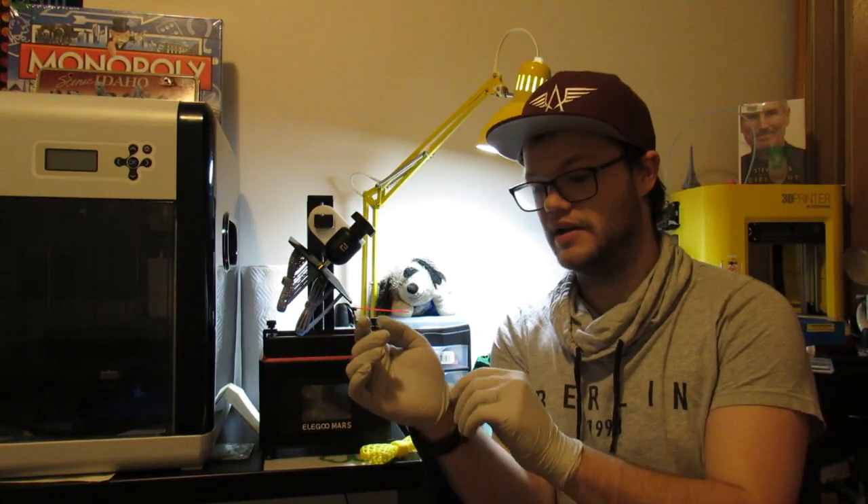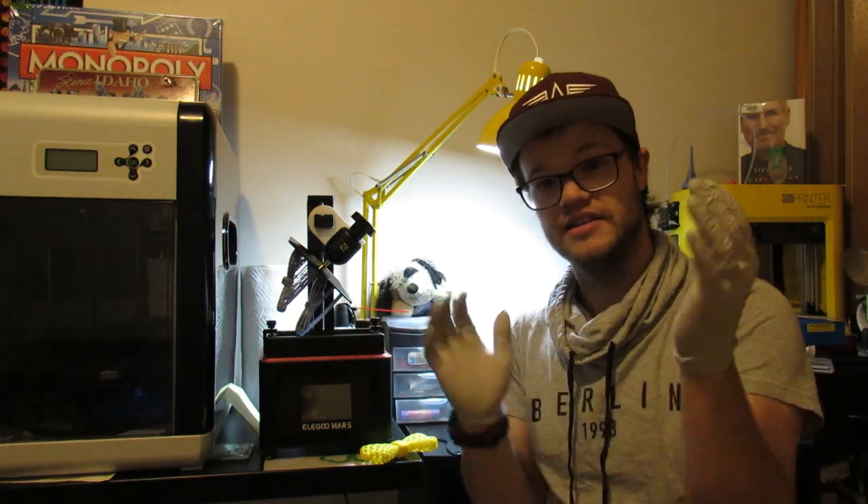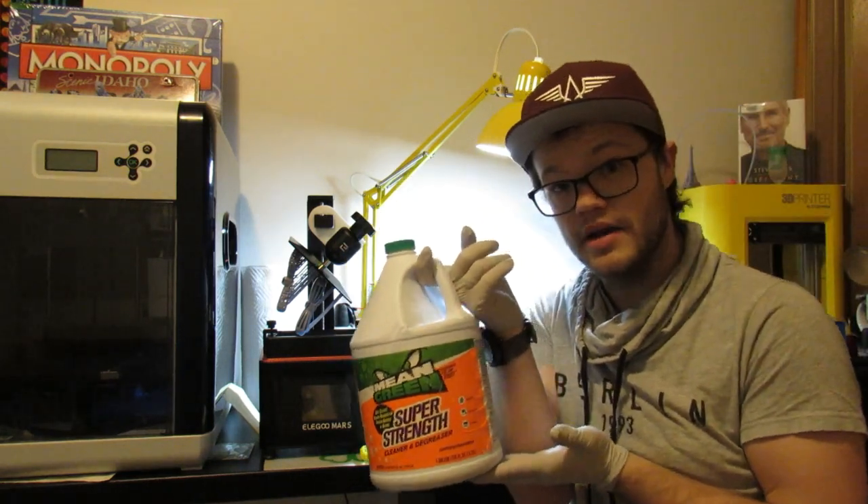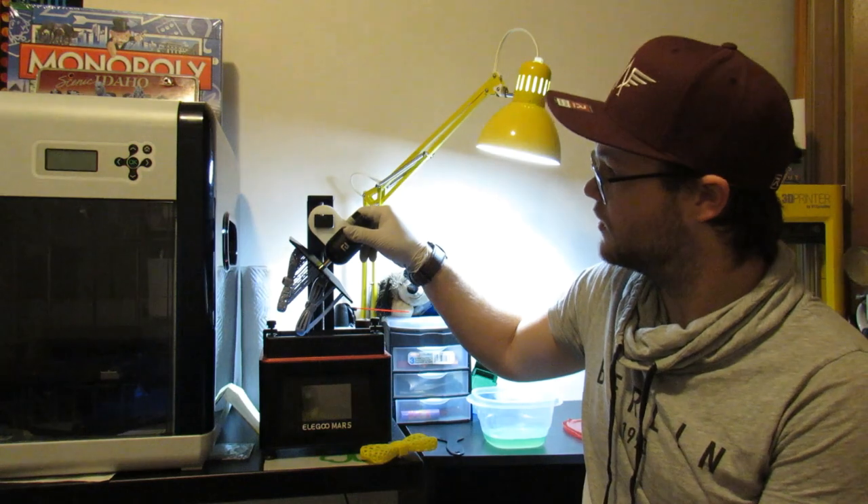Alright, let's get these prints all cleaned up. I've got my gloves on — safety first. I've got my Mean Green Super Strength Cleaner ready. That's what I personally use to clean off the prints. I think it does a pretty great job of getting off the leftover resin. So let's get this off of here.